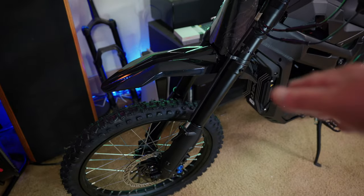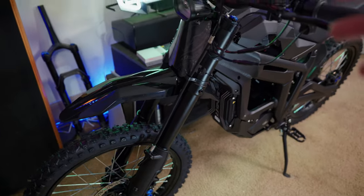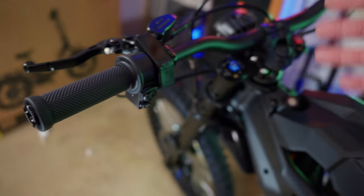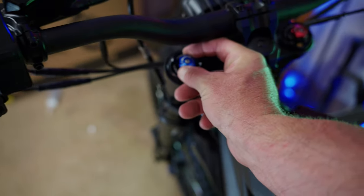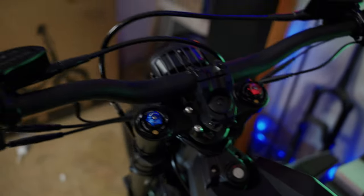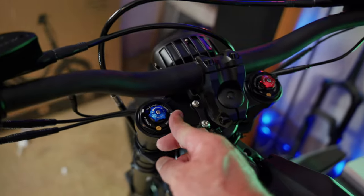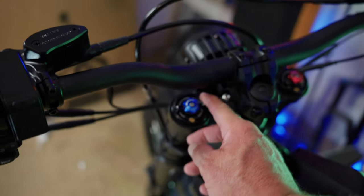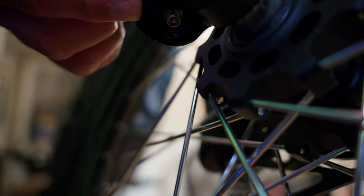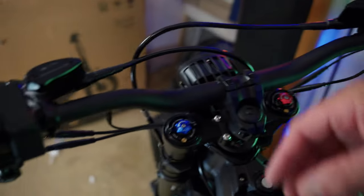Right up front, this new front fork has 180mm of travel and they've made some improvements to it. It's dual spring and air — you have a compression knob here, a rebound knob over here, and you can adjust your spring preload right here. There's also a Schrader valve at the bottom of each leg so you can adjust the air pressure individually. It's a different looking fork design from what I'm used to.